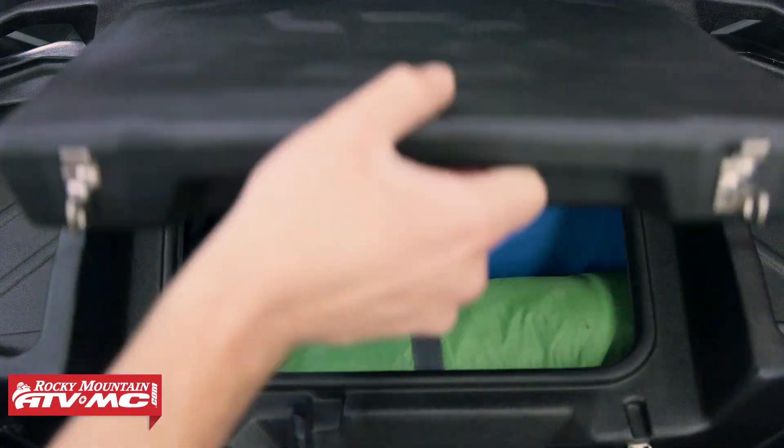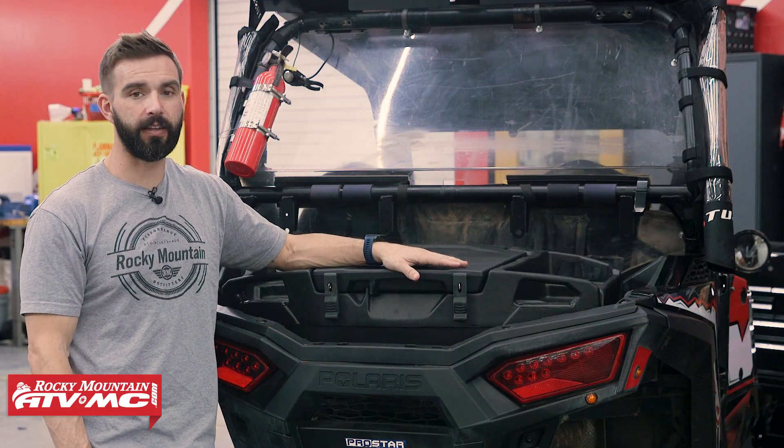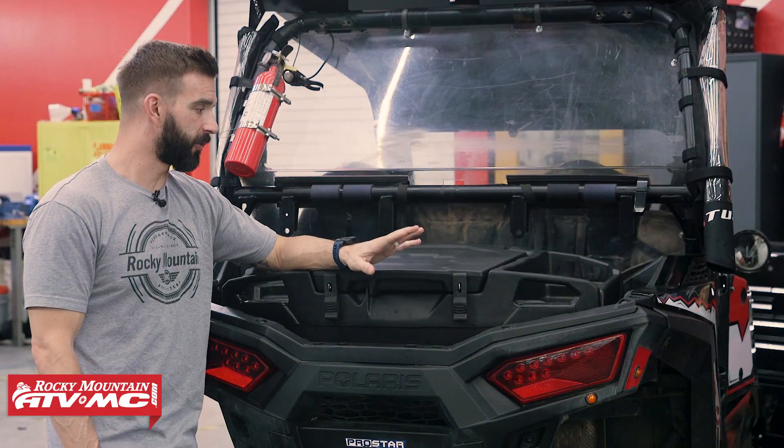You get 78 liters of storage inside this box. It's built well — it's injection molded plastic. It's got a weather sealed lid, so dust and water, you don't have to worry about that getting inside. It's nice and lightweight, so it's easy for you to install this box by yourself.